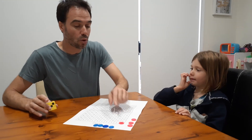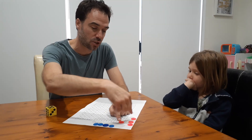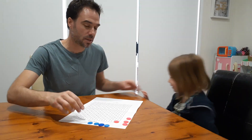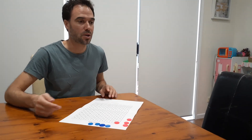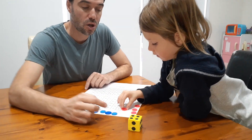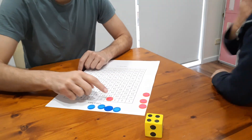All the counters start on the one square — we've got them here at the base. Nash rolls a four, so he's doing four times one. That equals four. Four groups of one is four.